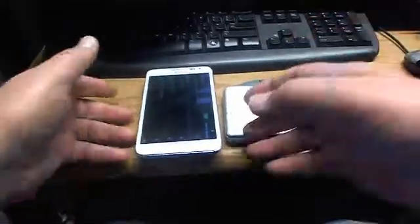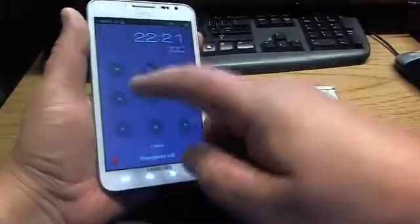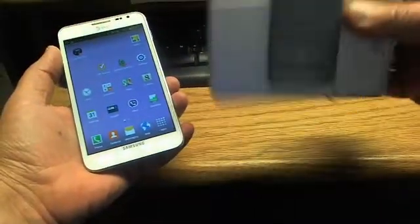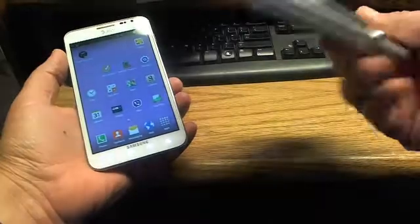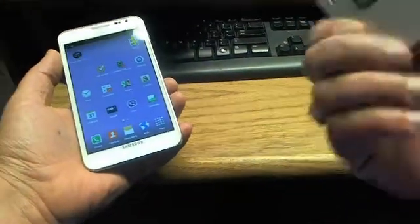Hello folks, today we're going to connect our Samsung Galaxy Note 1 Droid phone with the Think Outside unit. The model for this one is XTB T01.